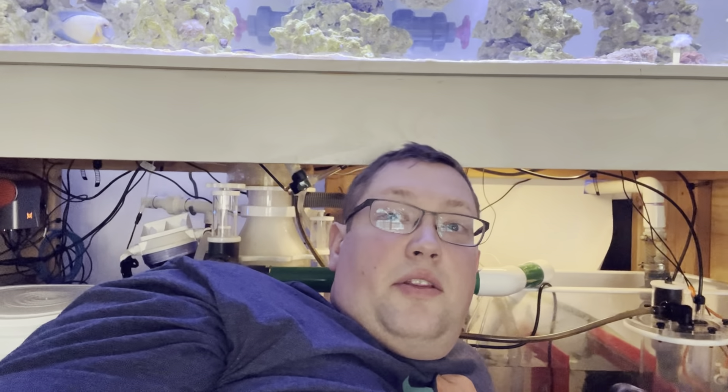I tried to test the nitrate with the HANA checker, but it's broken. It turns on, but it won't go past the first button press — it's just stuck there. I'll try to change out the battery and see if that works. If not, I'm going to have to reach out to BulkReef Supply, because it should be under warranty.